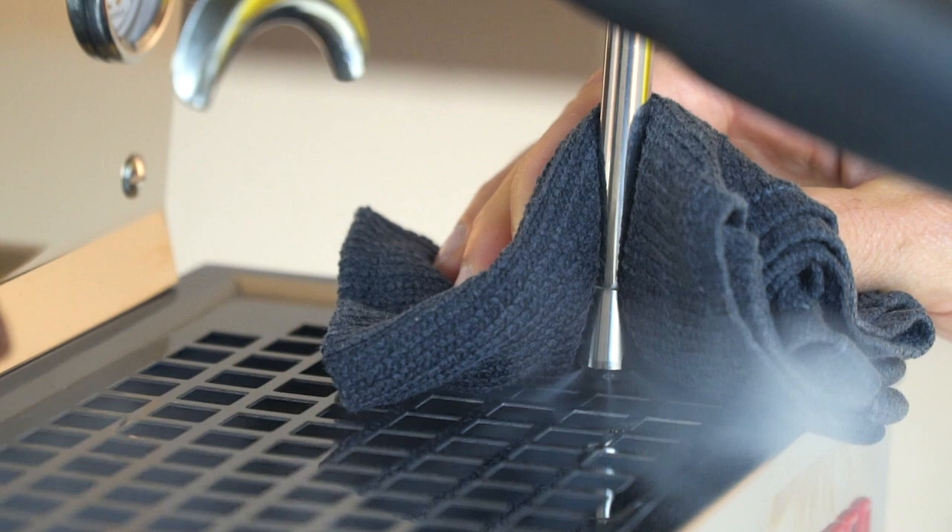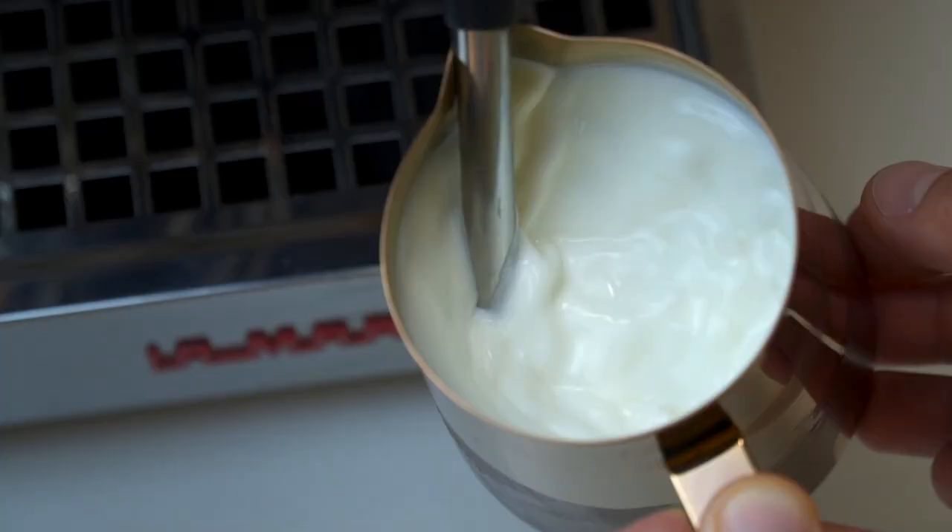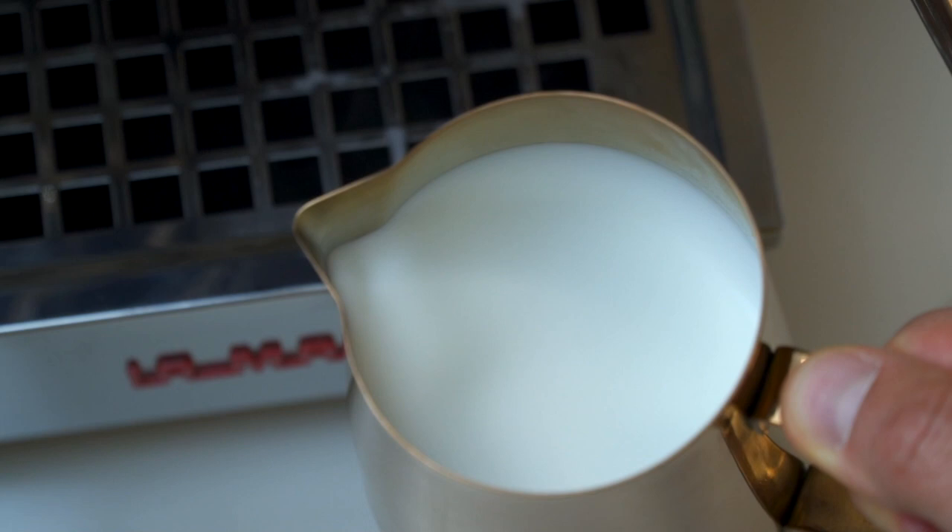One of the strongest features of this machine is the milk steaming — this thing steams milk like a beast. You cannot tell the difference in end texture between this and the Strata we have in the cafe. It's literally that good. If you love latte art and you're in this market, this is something really serious to look at. So it pulls nice espresso and steams great milk — which it probably should for five thousand bucks.